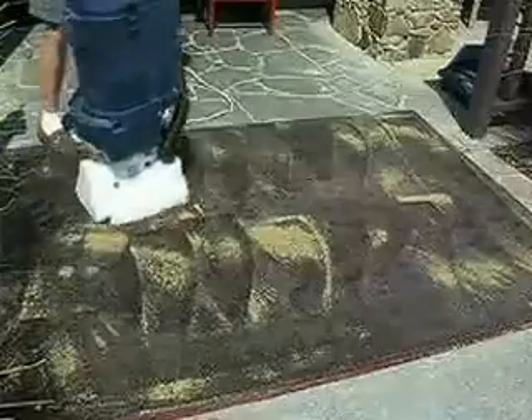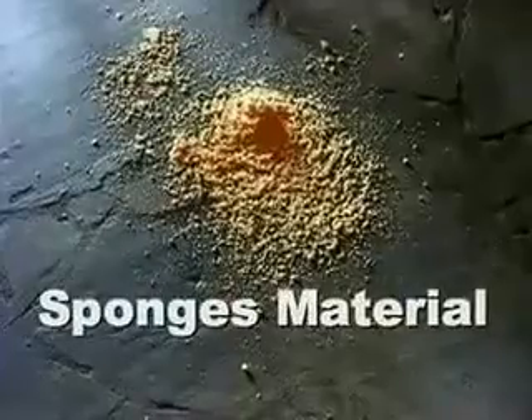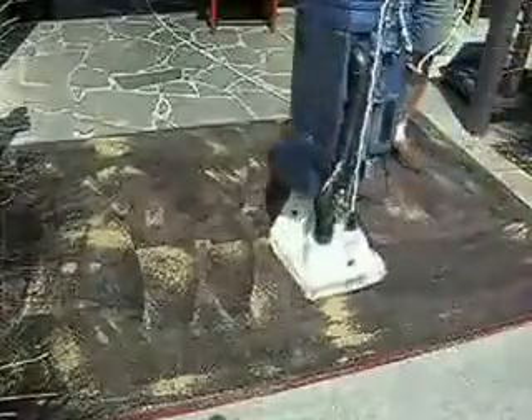HOST is used daily to clean high traffic areas in airports, restaurants, and hospitals. The HOST sponges carpet cleaner is a soft, natural product that is environmentally friendly.